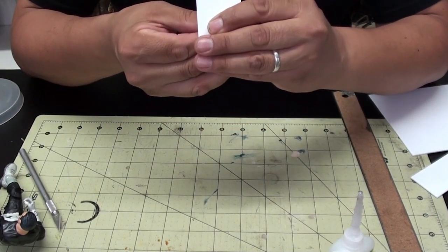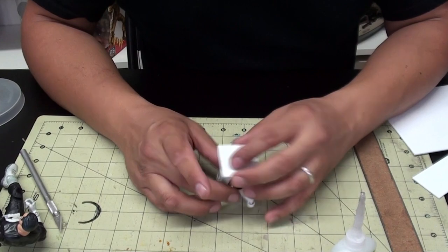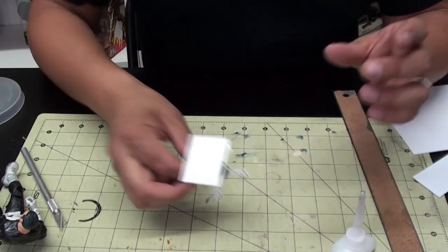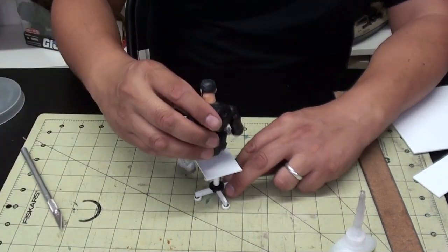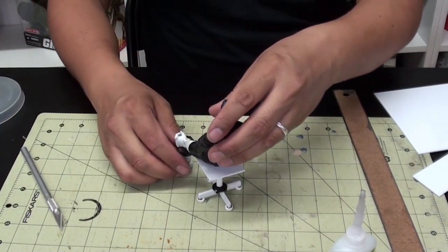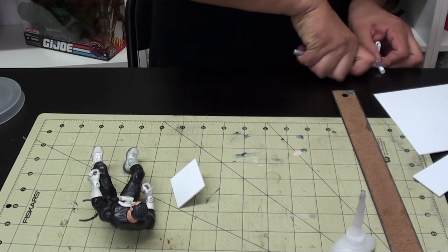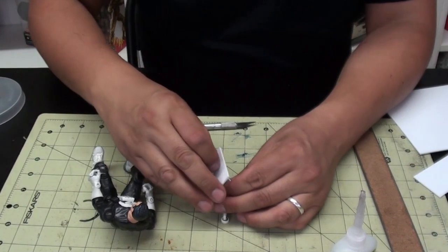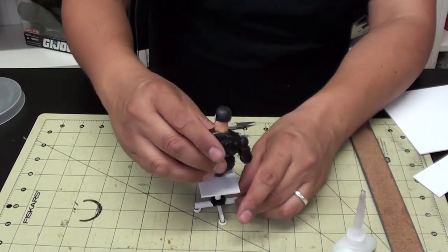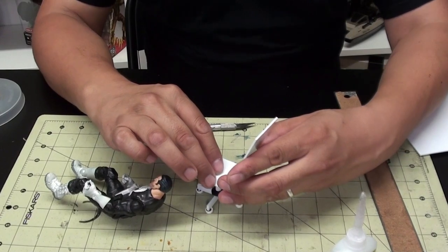I appreciate the subscribers and the comments - you guys are really cool, you make this kind of stuff a lot of fun. So check it out - it looks like a little table. Now you can sit down - we're getting somewhere. Always be careful with the exacto blades; I've cut myself many times. Please be careful if you have kids around, make sure parents are present because I don't want anyone getting hurt.